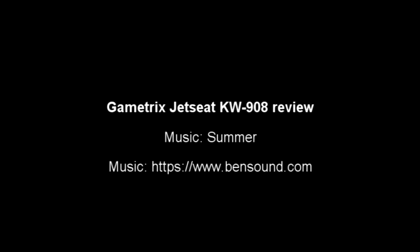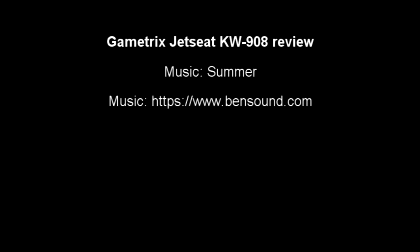So there you have it — a very brief introduction to the Game Tricks Jet Seat KW908. Bye for now.